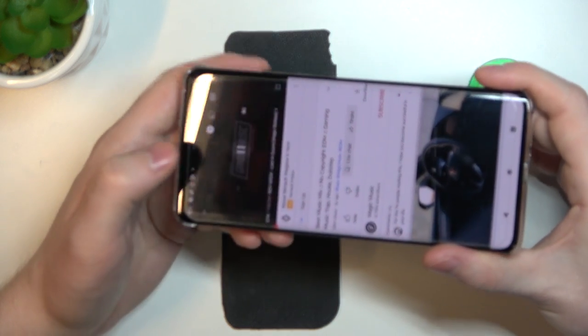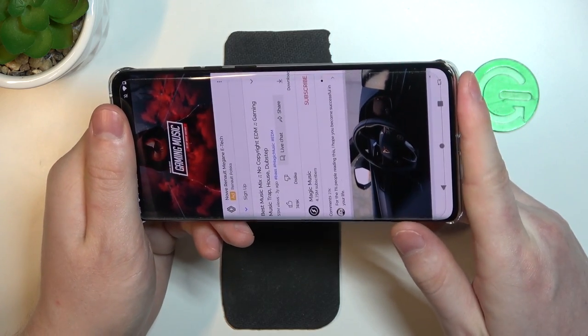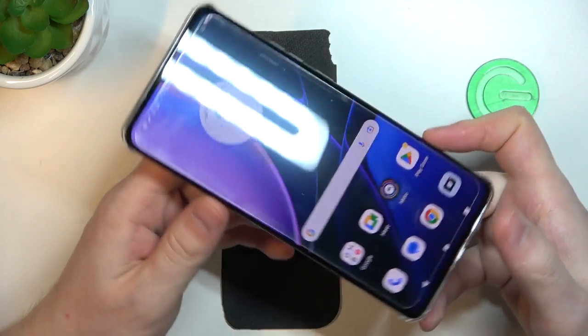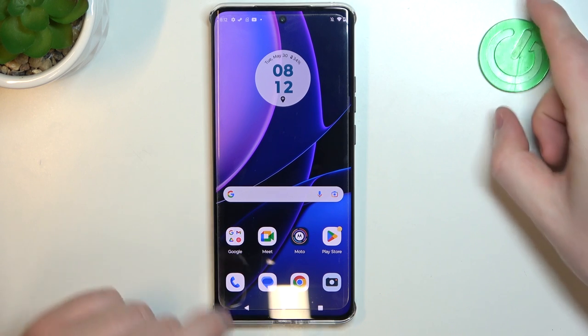Let's try it out. Okay, so clearly sound is coming from both of the sources, and that means this phone does have a stereo speaker.